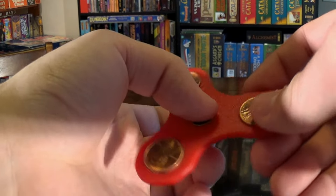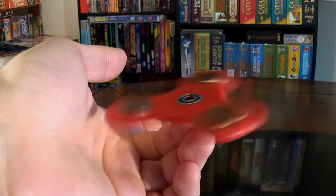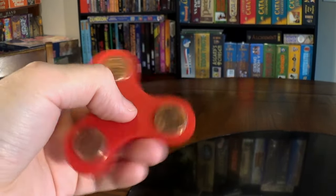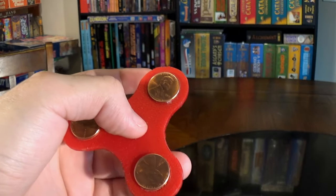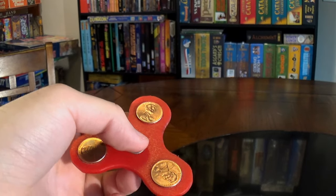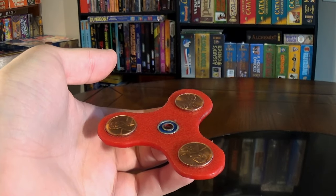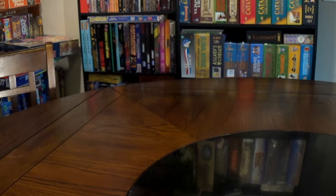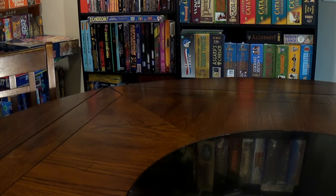This weird little DIY Dollar Tree spinner blew up. I expected maybe a thousand views if I was lucky, and instead I've pulled in nearly 90,000 views in the week it's been up, and I'm averaging 100 new subscribers per day. I'm guessing you folks like it and want to see more, so I've ordered a proper pack of 608 bearings and I've been putting them to good use.